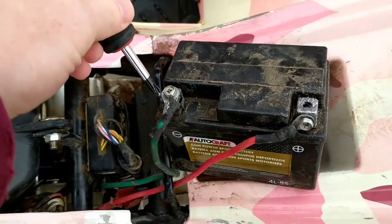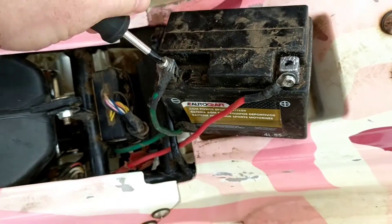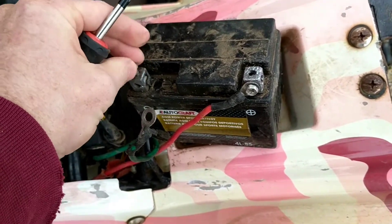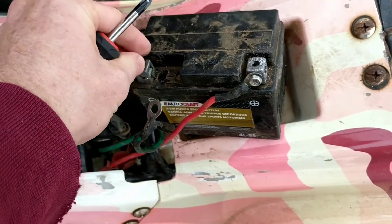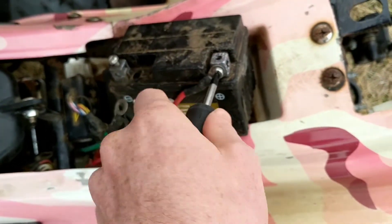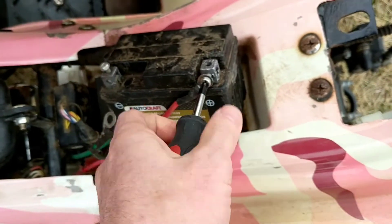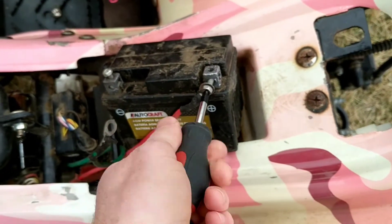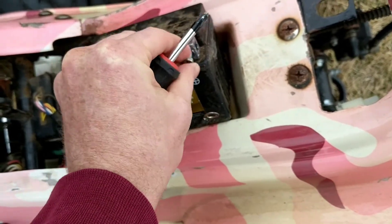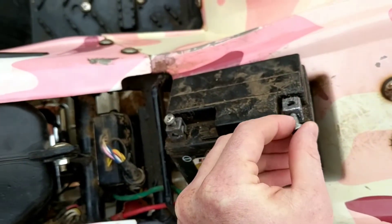Then you're gonna take and unscrew it — pretty simple. That one's out. Put the little thing back in so it doesn't get lost in my yard, and you undo this one — equally as simple. That one is done, put it back in there, screw it in.